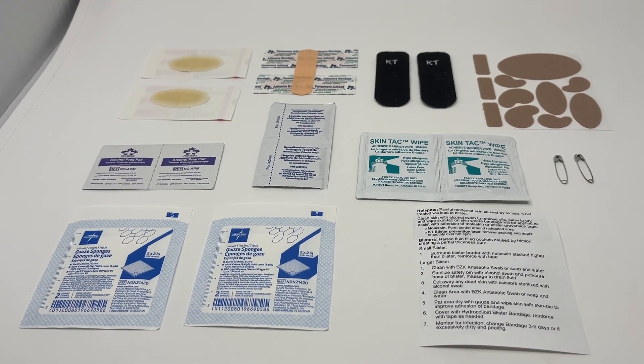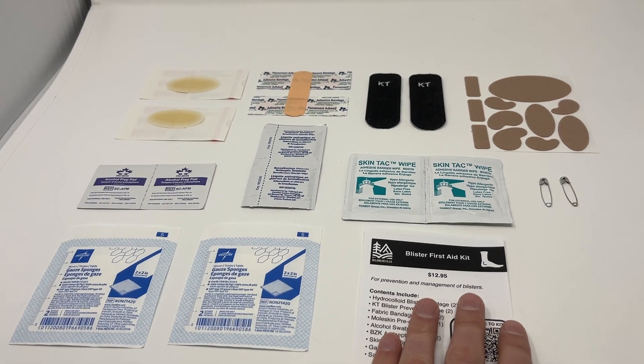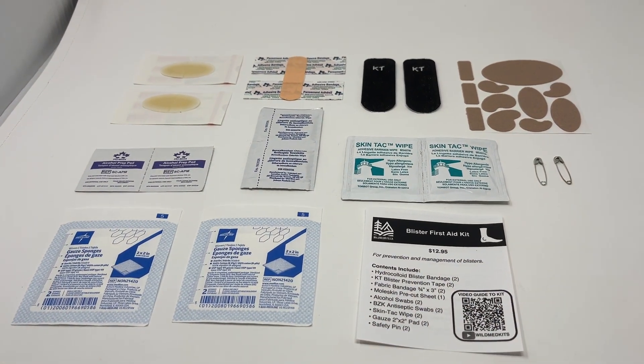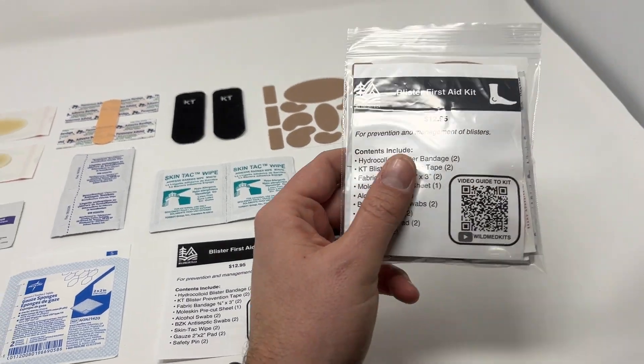We've really thought this through and gone through all the products for you. This is our brand new blister first aid kit — you can get it at wildmedkits.ca and also build your own kit on top of it.